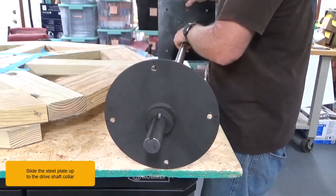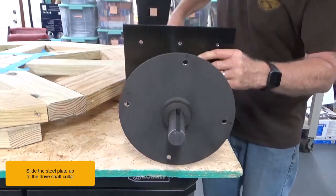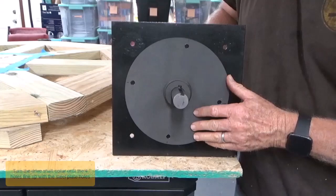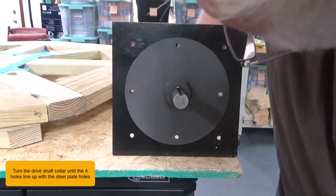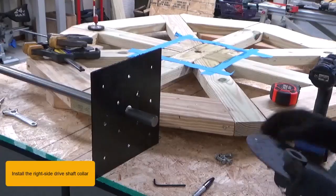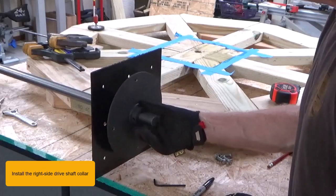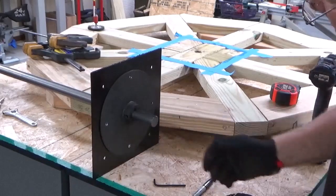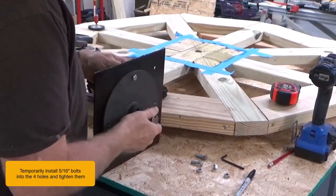Slide the steel plate up to the drive shaft collar. Turn the drive shaft collar until the four holes line up with the steel plate holes. Install the right side drive shaft collar. Temporarily install five-sixteenth inch bolts into the four holes and tighten them.